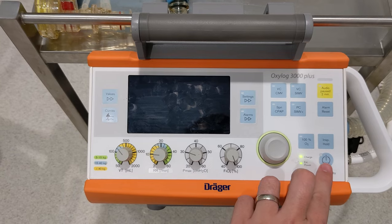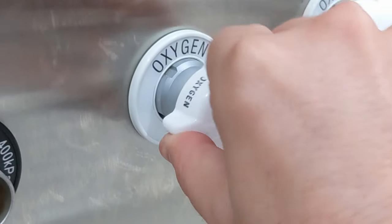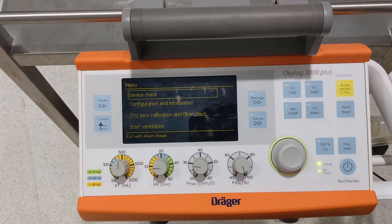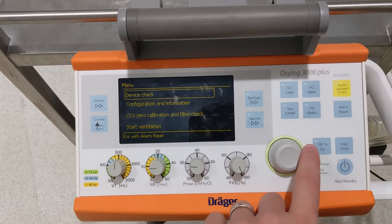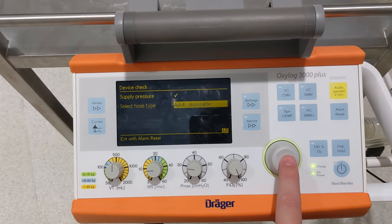Before starting, have the machine set up, plumbed to oxygen, and plugged into wall power, and also perform a device check. For how to do these, you can watch the tutorial videos that I previously made, which I'll link at the end of this video.